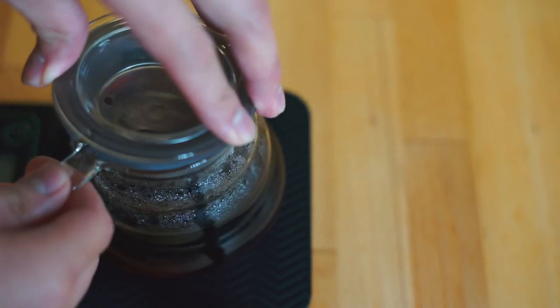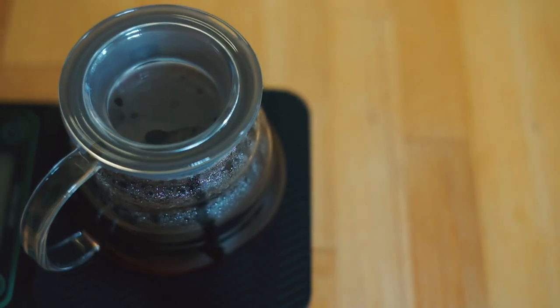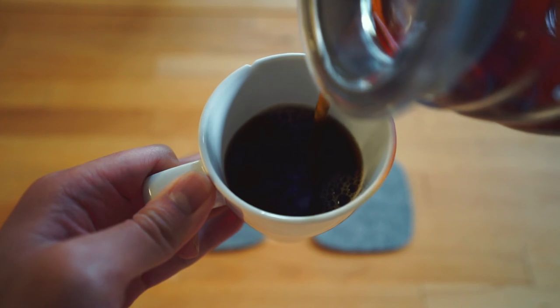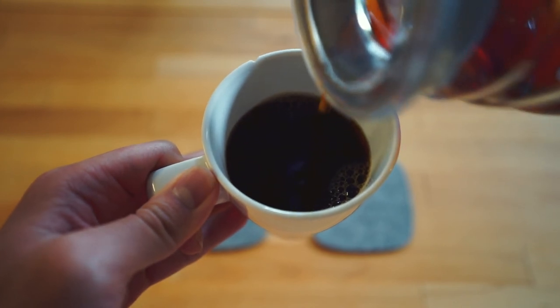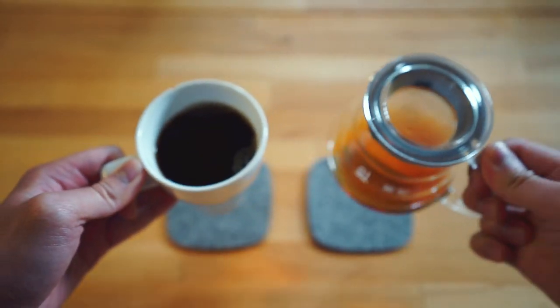Once you're done waiting for all that to go through, this is what your coffee should look like. You'll want to give it a couple of swirls to infuse some oxygen into it — I'm not sure if that's actually what this does, but it sounds good. And there you have it — a nice cup of joe, manually made by you. Enjoy it, because you earned it.